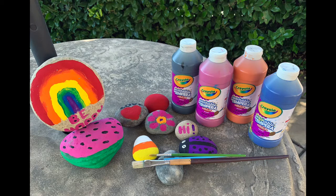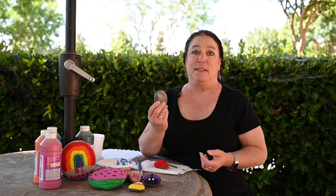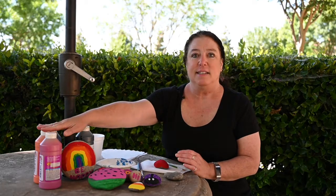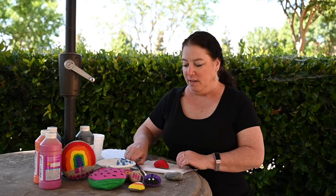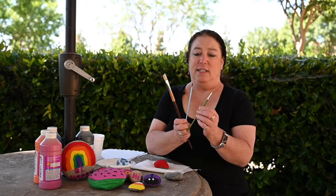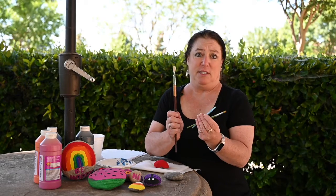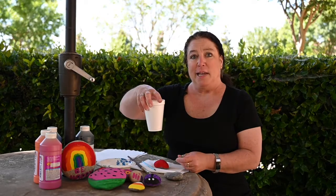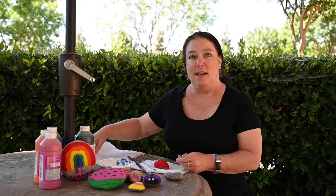First you need blank rocks and you can find them anywhere — the park, the neighborhood. You can actually even buy them at the dollar store. You need paints, any colors you want. I've used paint brushes. You can also use paint sponges if you have them or any kind of sponge. Plain water and some paper towels.